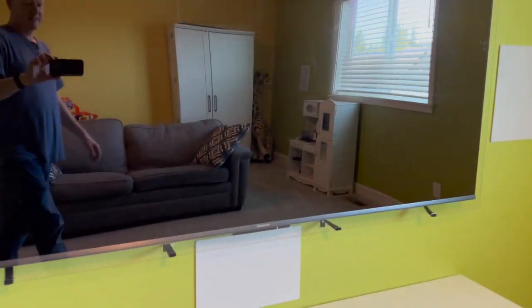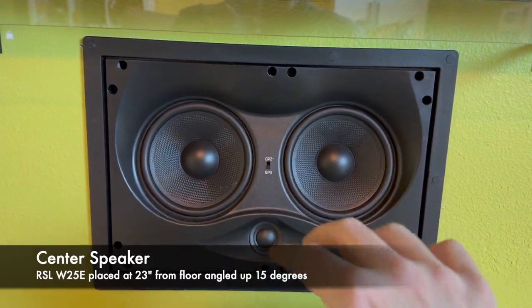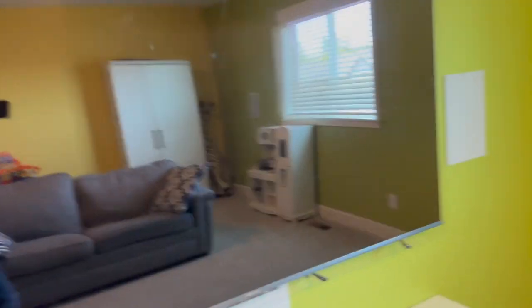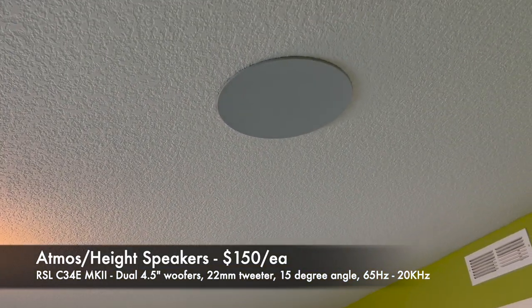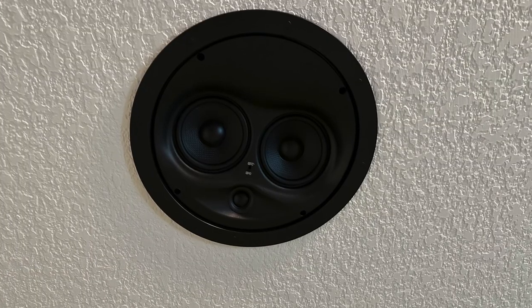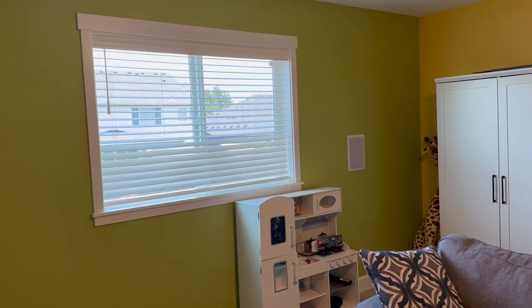The center speaker is mounted pretty low and also has an angled-up baffle so it shoots up, with the tweeter aimed toward ear level. Going up to the ceiling, we have four RSL W34 Mark II speakers — also with a 15-degree baffle angled down toward the listening position. So this theater is a 5.1.4 configuration.